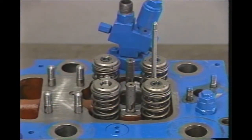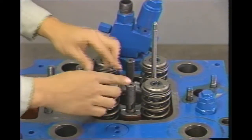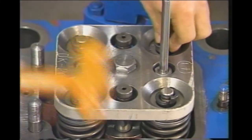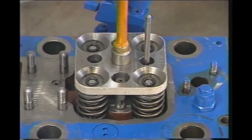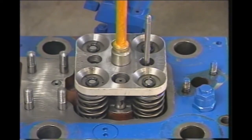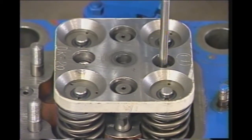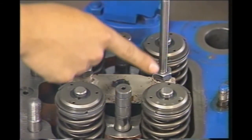To reassemble the intake and exhaust valves, just reverse the order of the dismantling procedure. However, note the slit on the stem top of the exhaust valves before reassembling, and change all stem seals. Be sure that all the valve cotters are sound.